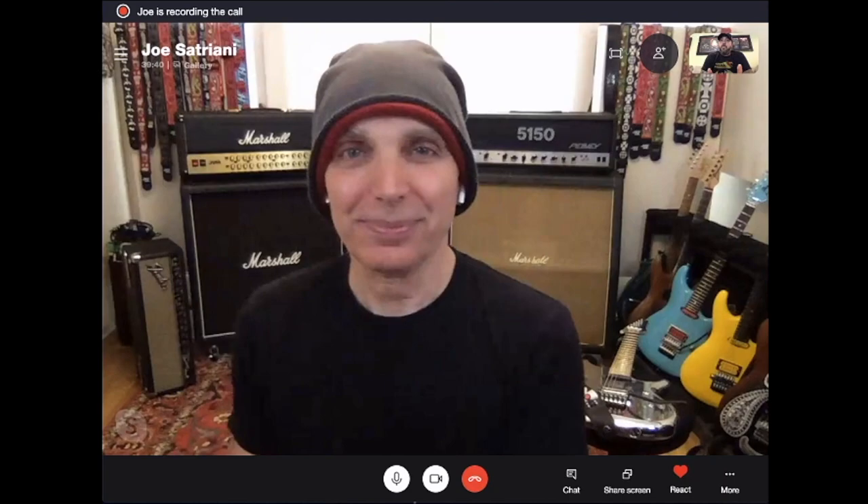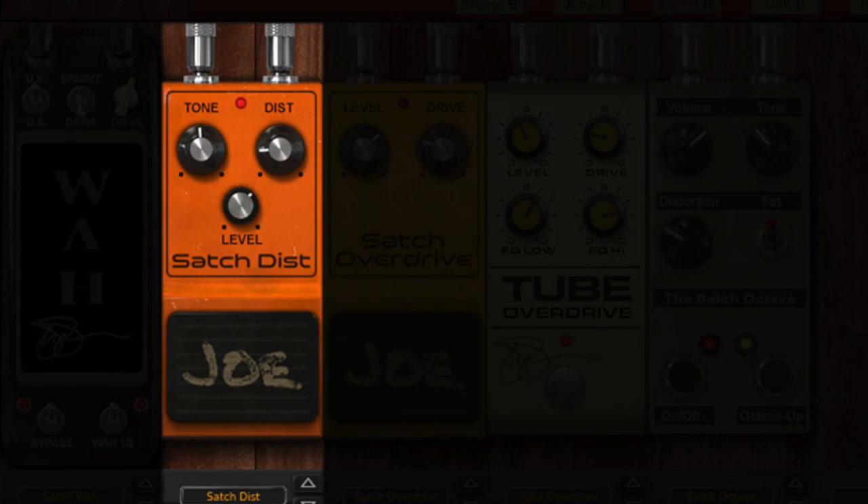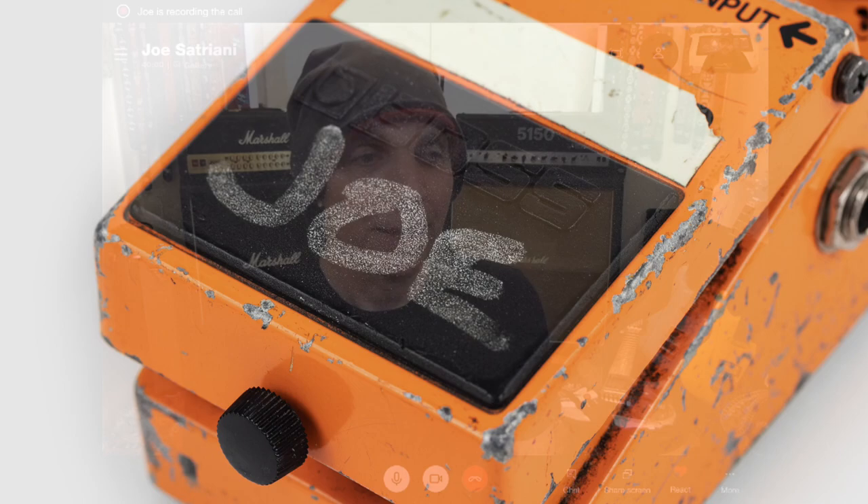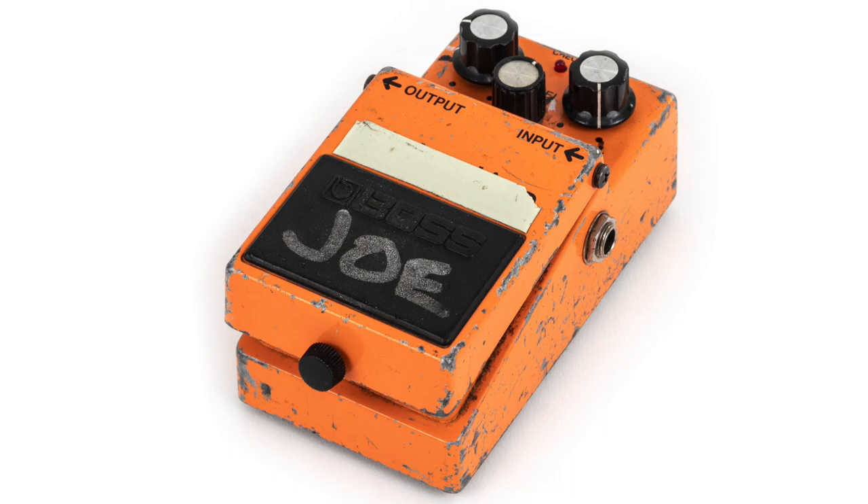You sent us your personal Boss DS1 distortion pedal, which we modeled — that's also included in this collection. Why that particular pedal? Well, if you've collected these things, you know that every single one sounds different. They're really funny, and I'm not sure what it is — could be just parts, most likely parts, or could be what they've been through, who's kicked it around for a couple of decades.